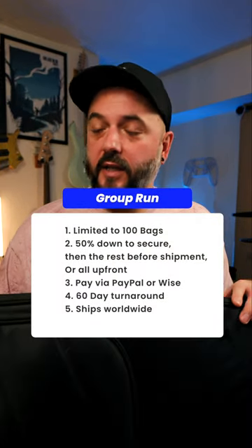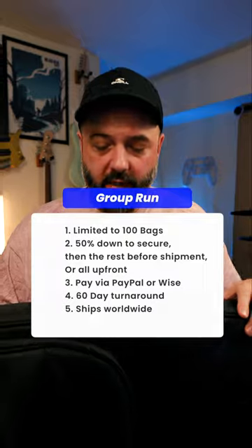Now the information you all really wanted to know: this is going to be launched in a group run, announced very soon. The price is set at $145, which I think is very competitive for what you get. Stay tuned for the official release date — I'll announce it here, as will GOC Guitars and PodTech.